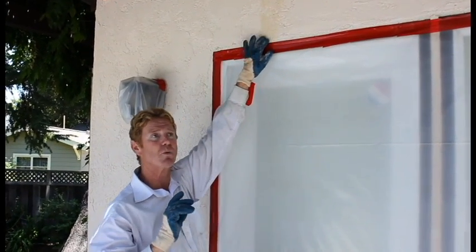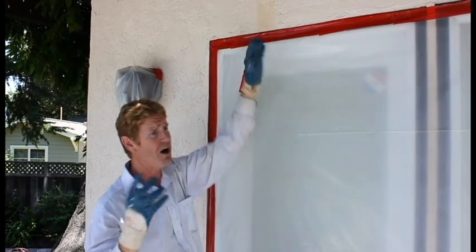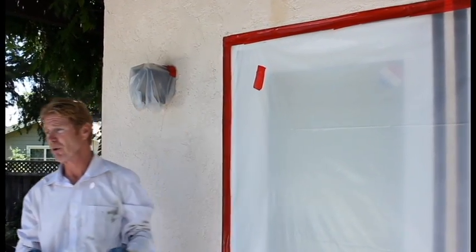Anyway, what we're going to do is a fog coat — we're going to get this out. It's not such a big deal. The hardest part about a fog coat is covering; it takes forever to cover. I'll show you how we're mixing also.